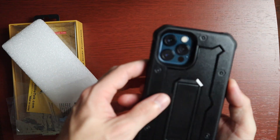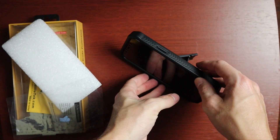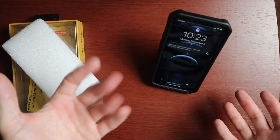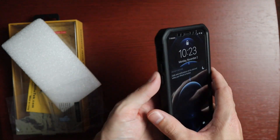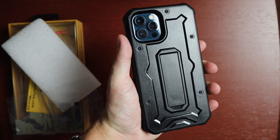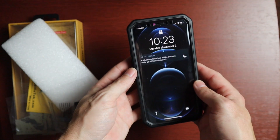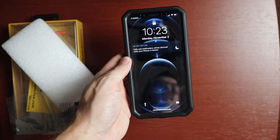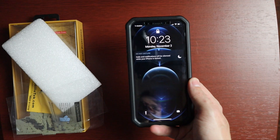This is a nice full coverage case with a lot of bulk for drop protection. The built-in kickstand lets you watch content or prop the phone up portrait on your desk. It has the built-in screen protector so you don't need to add one yourself. Overall a really impressive all-around case for the price at $18.98 on Amazon — I'll leave a link below. This is the Vanguard Series from Armadillo Tech for the iPhone 12 and iPhone 12 Pro. Hope you enjoyed the video — hit like and consider subscribing!